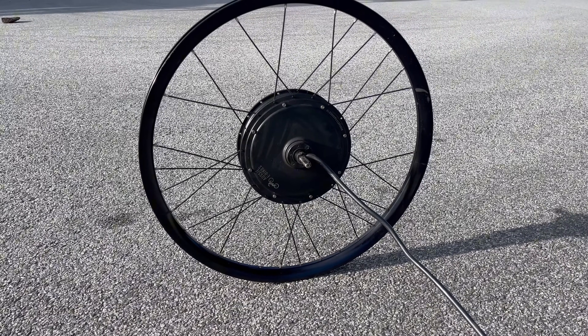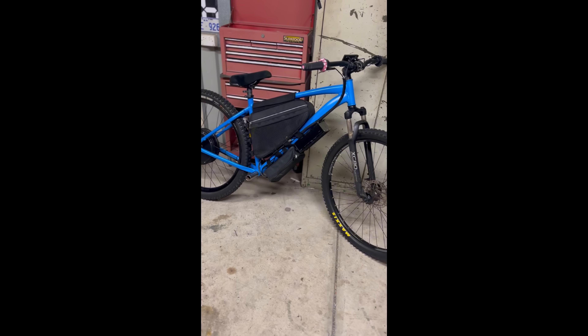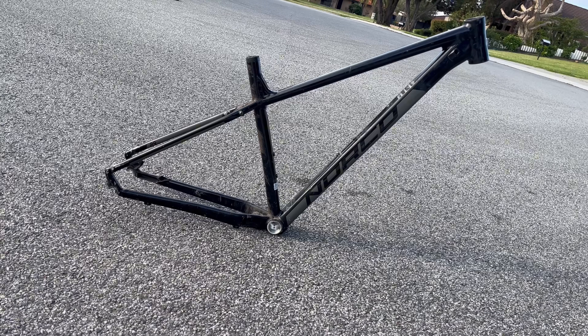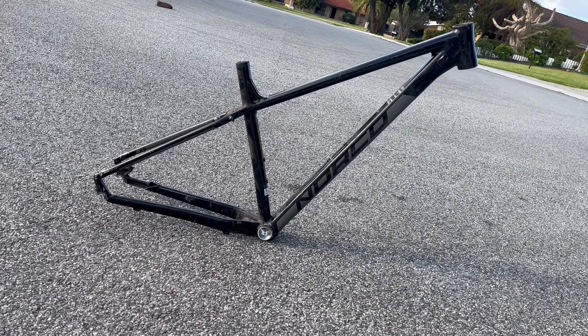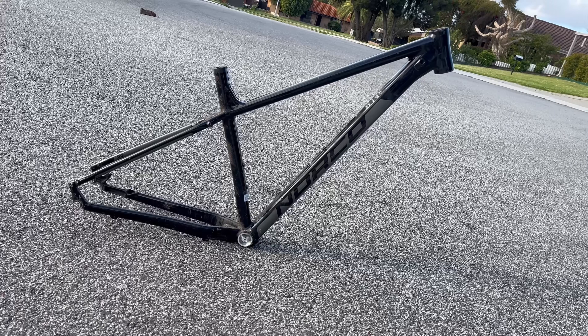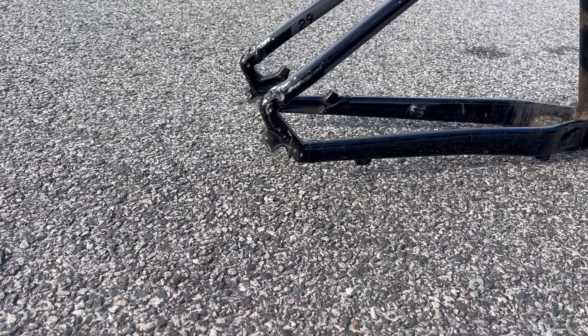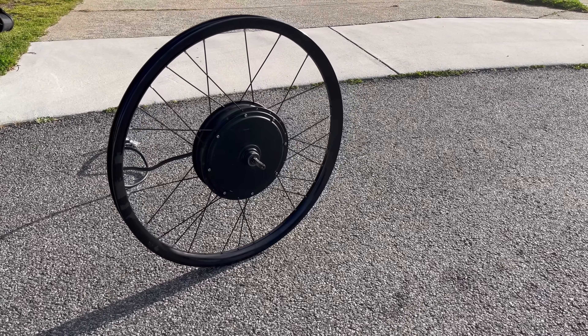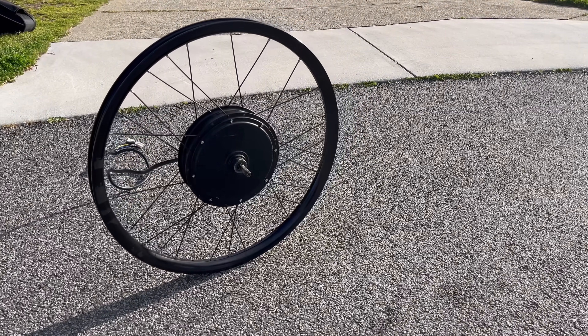In this video I'll be showing you step-by-step on how I built this 3000 watt e-bike. I did trade a 2k watt for this 3k watt and it came on a Norco Storm frame, but the dropouts on it were absolutely fried — just look at that, I don't even know how someone accomplishes that. It came with a 3000 watt motor from Aussie E-Bikes.